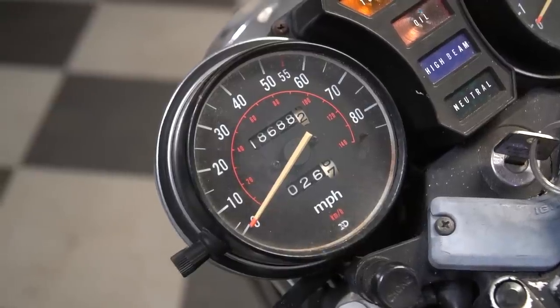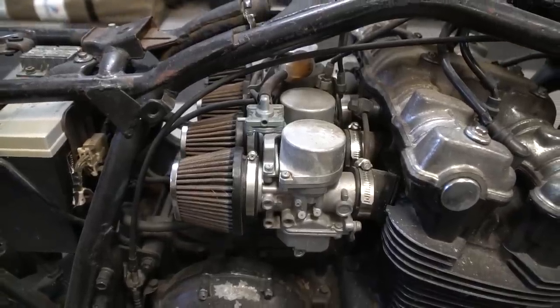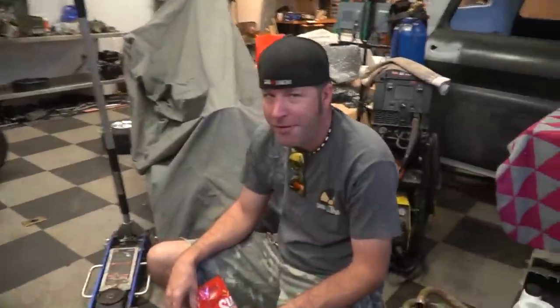Right before we left for Oregon, the same night, we picked up a motorcycle for $350 with the intention of harvesting the engine because all of Ike's CB550s are kind of worn out. No offense, buddy.